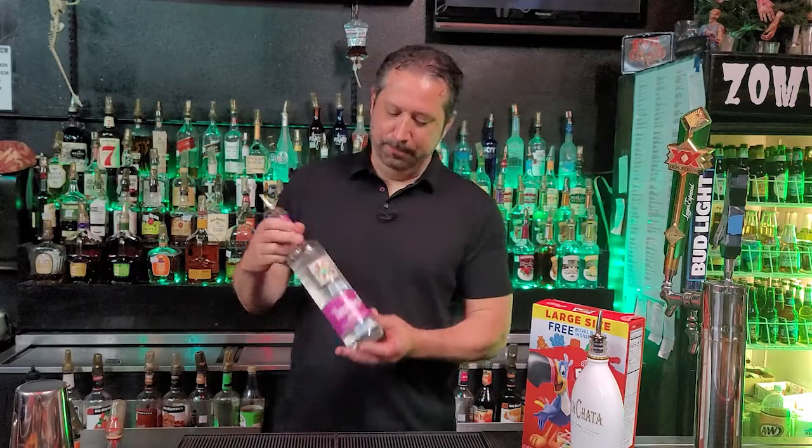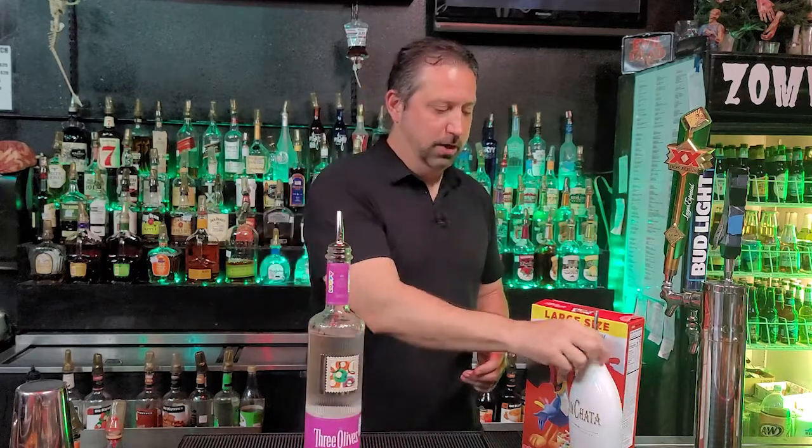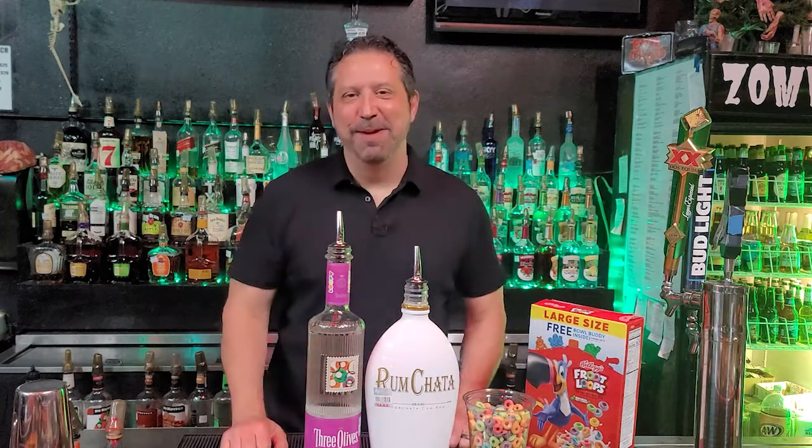Alright guys, for tonight's ingredients, we're going to be using Three Olives Loopy Vodka. We're also going to be using good ol' Rum Chata. And of course, we got our Fruity Loopies. These are our ingredients for the drink tonight, guys. Let's get to making it.